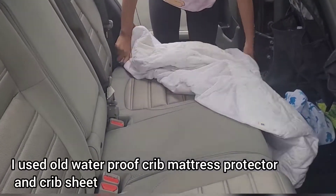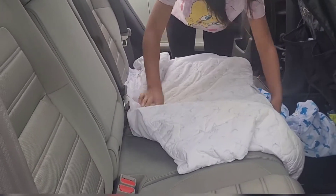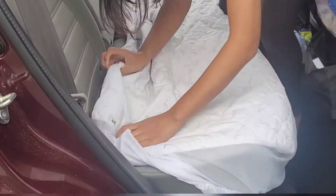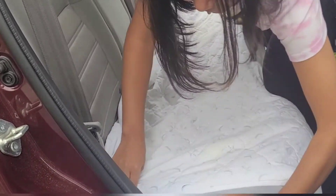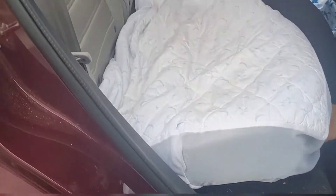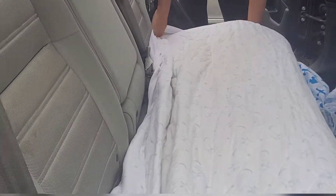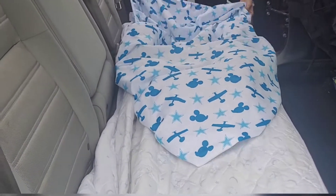I actually got rid of my crib, so I already have a few more things like a mattress cover. I'm going to use that, and on top of it I'm going to use the crib sheet. It definitely protects your car seat and catches all the mess which falls through. It's been doing a wonderful job in my car, so I definitely recommend you guys try it out.